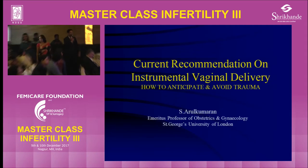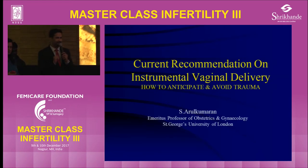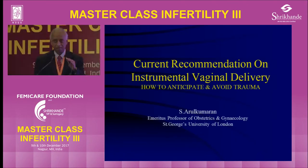Here we go ladies and gentlemen, Professor Sir Aral Kumaran and his time. We are ahead of schedule. Thank you very much. I'm sure it's a bit of an anti-climax after cutting the cake to listen to instrumental delivery, but nevertheless we should proceed.